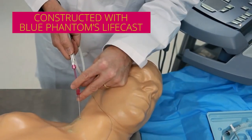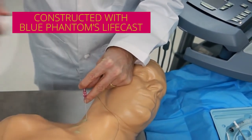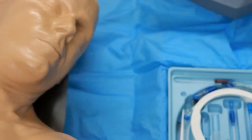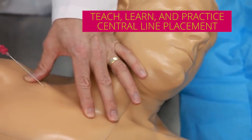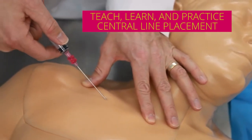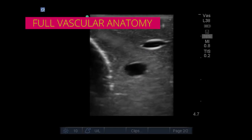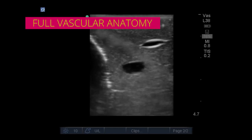Constructed with BluePhantom's LifeCast, this durable simulator incorporates all the necessary anatomy to teach, learn, and practice the skills associated with central line placement. This trainer shows the upper thorax to the neck and has full vascular anatomy, including the internal jugular vein and carotid artery.